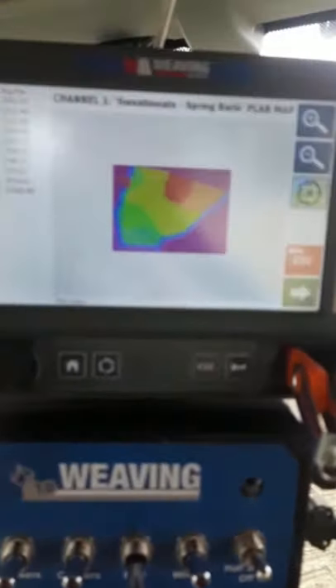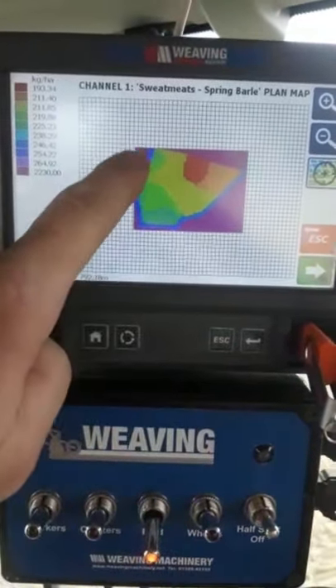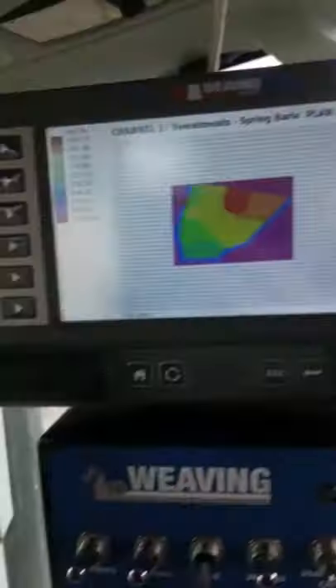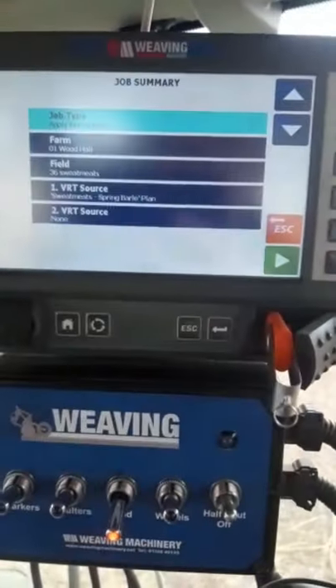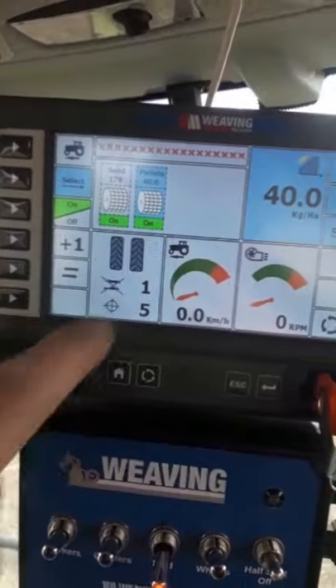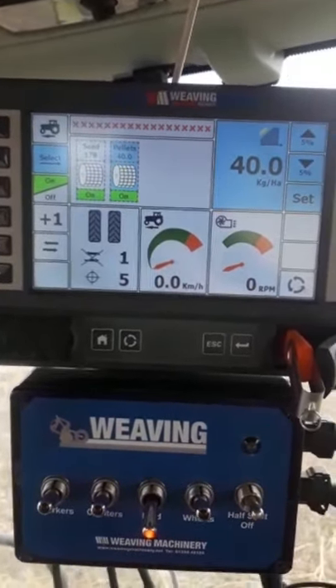I'm just going to set up the box and unfold the drill. This is the control box on my Weaving drill — I'm loading up a variable rate seed map. This is a map of the field and you can see I want to put more seed around the headland at the end edges of the field, which is why they're blue — that rate is going to be 254 kilos a hectare. There's a nice bit of land in a swell at the bottom of the hill that grows quite well, so we're going to put a lot less on there — 193 kilos. As I drive across the field the drill will automatically change the rate, and then the other applicator with the BioLite product is going to go on at 40 kilos a hectare just for this tram line.